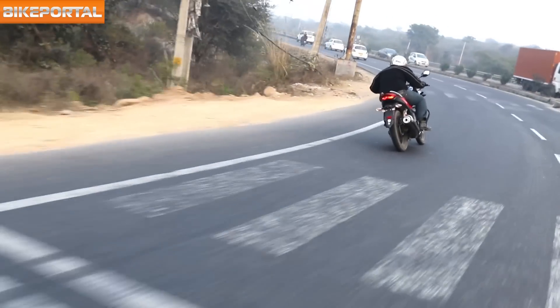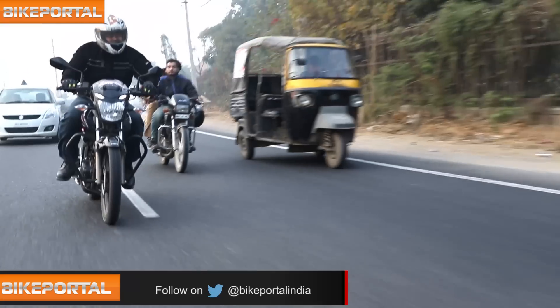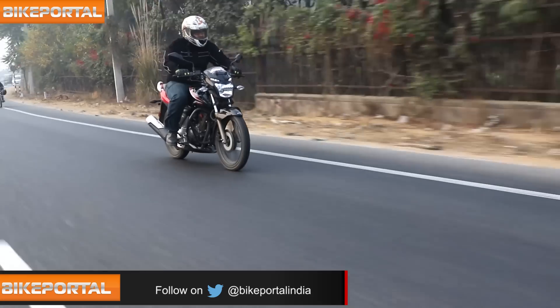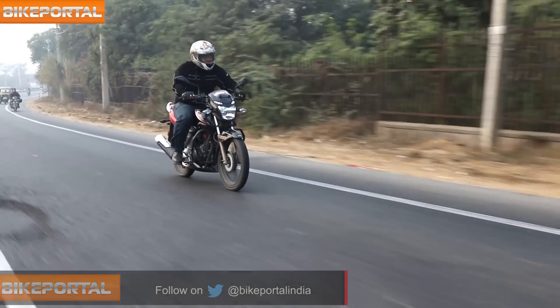We managed to get about 55 kmpl of average from a mixed run in and around the city, and considering that we rode it enthusiastically at times, it is indeed impressive enough.